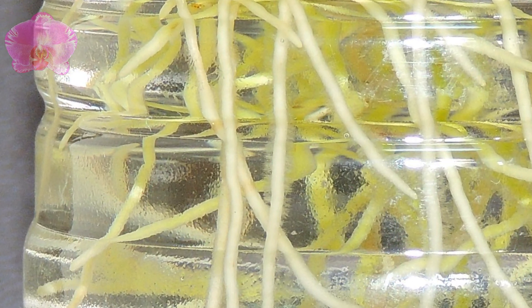Hi everyone, today we're going to take a close look at the orchid roots. Sometimes we can find our orchid roots have some fuzzy hairs at the end of roots before the root caps. They are root hairs, which help the roots adhere to the surface of their growing environments. Without these hairs, orchids could not secure themselves in the growing media and easily fall off.